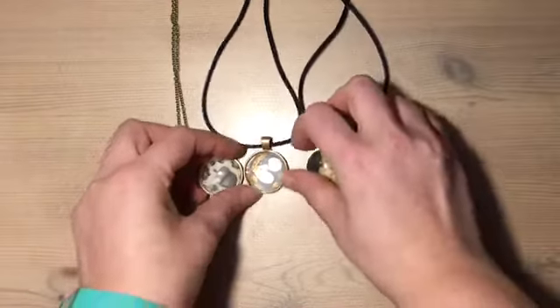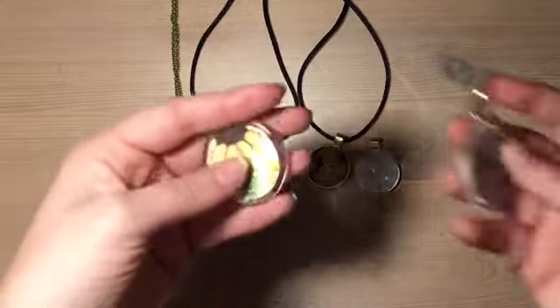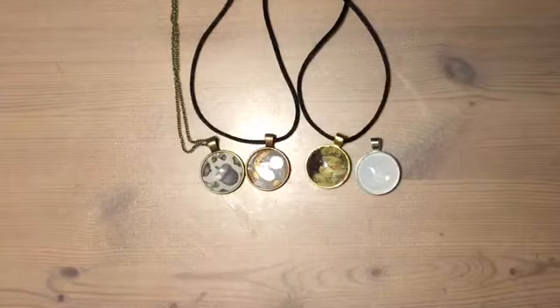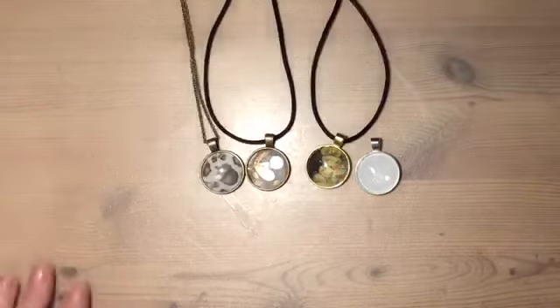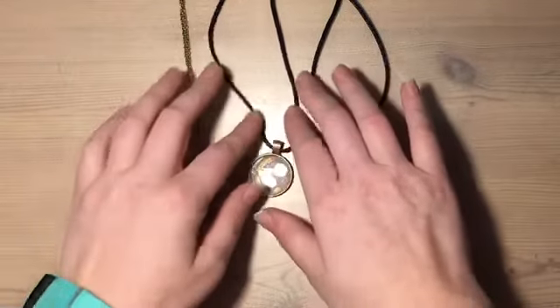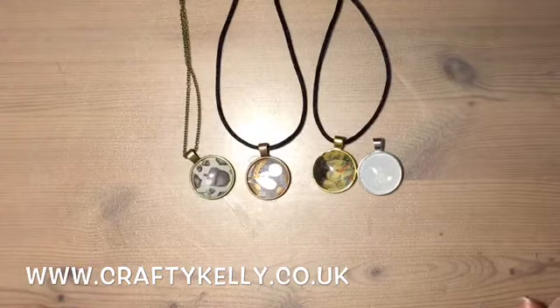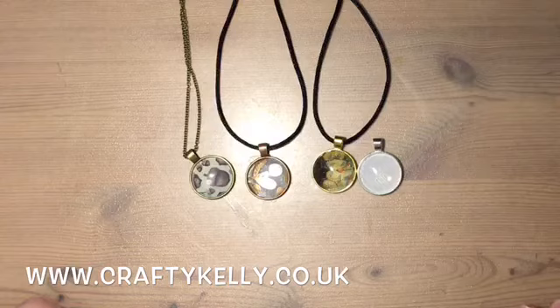I hope you've enjoyed making these with me today. You can see another one of my videos where I use a similar idea with DSP to make some nice key rings as gifts — check that out. It's been great spending time with you and I shall catch you next week. This has been Kelly from Crafty Kelly's. Check out my website at www.craftykelly.co.uk to find out more about me and the projects I do. If you do any amazing projects and want to share them, please get in contact and I'll share them on my blog.